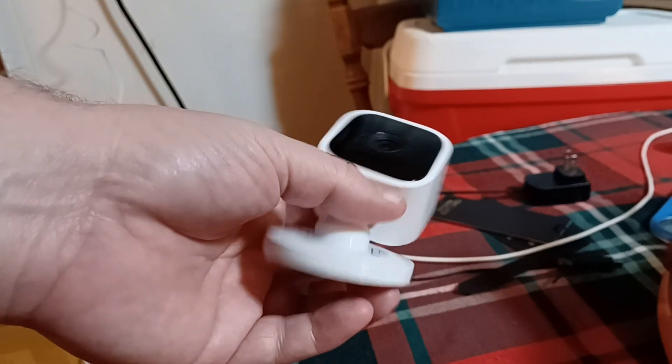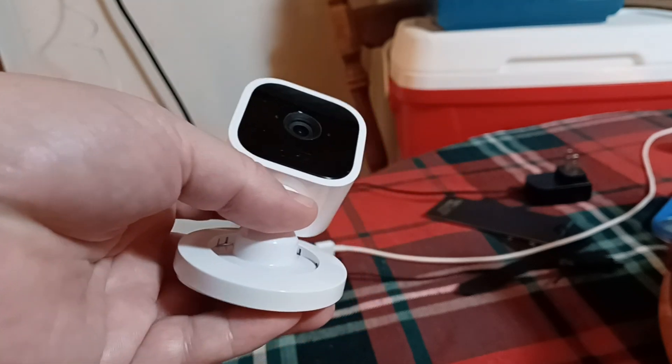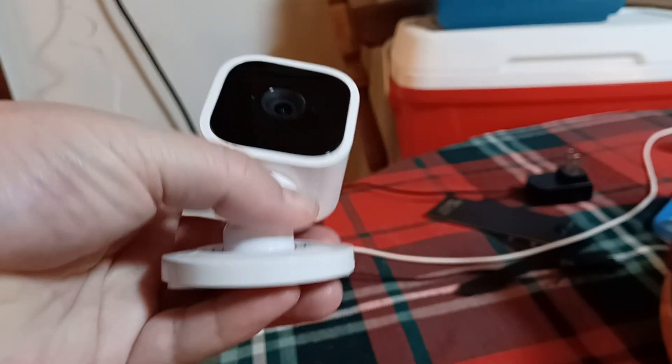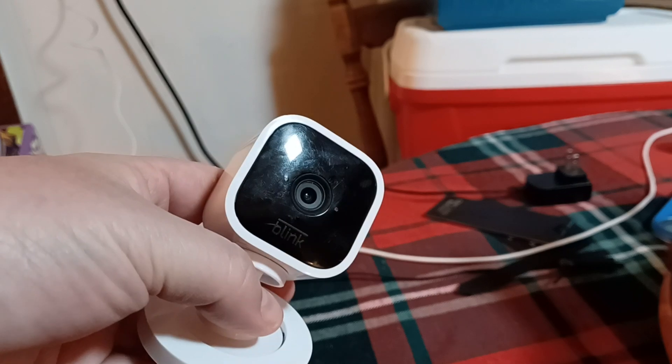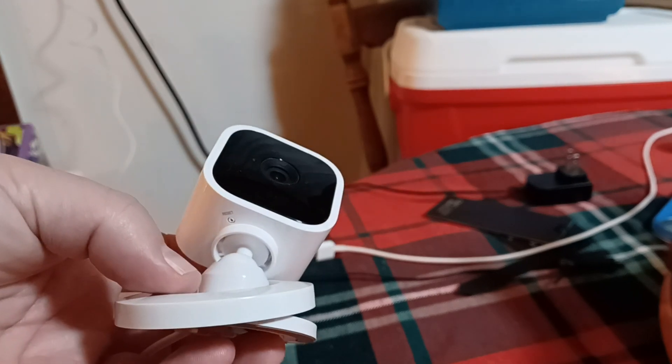In this video, I want to show you how to reset any Blink camera security device that you have. It's fairly simple to do. The only thing you're going to need is to have your camera plugged into a wall or a power source, and then on the very bottom you want to find a reset button.